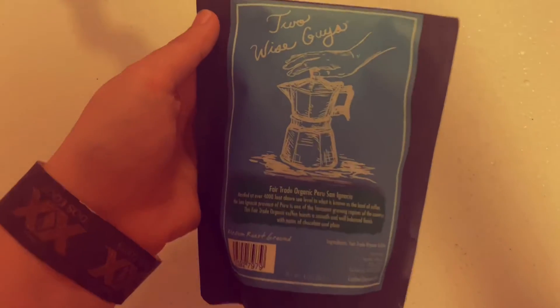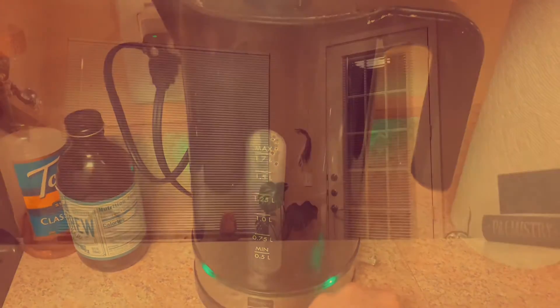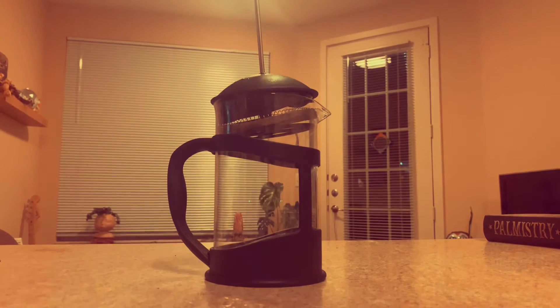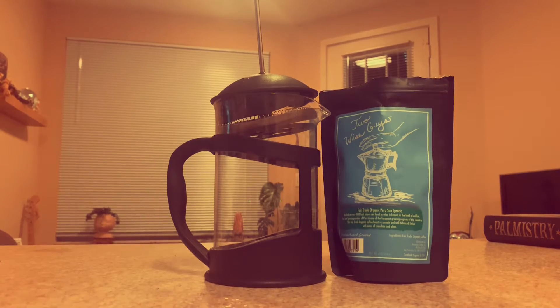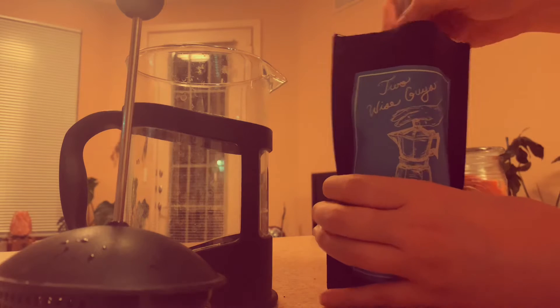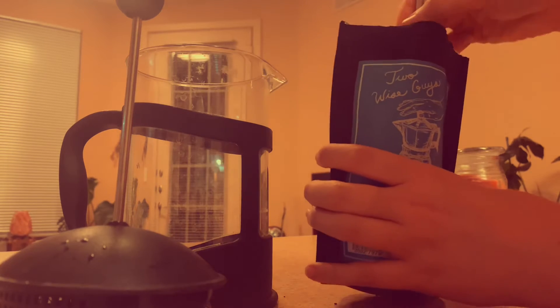Welcome to my video. I thought I would do a review on this Two Wise Guys coffee. I've been meaning to try it for a while — I got it from World Market back in Houston. I actually got it for free with a purchase; they were giving them away for a special one-day deal, and I just haven't tried it yet.